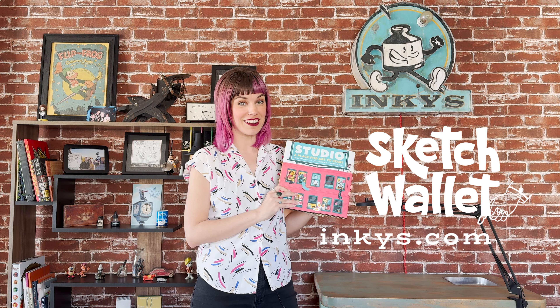Hey guys, Autumn from inkies.com here, home of the Sketch Wallet, and today we're gonna do a little book review from something we recently discovered. It's called Studio, A Place for Art to Start by Emily Arrow and the Little Friends of Printmaking. Let's take a look inside.